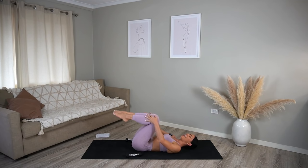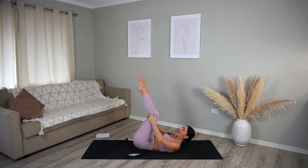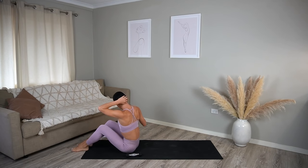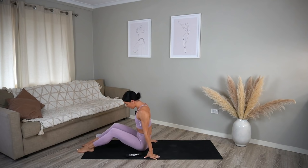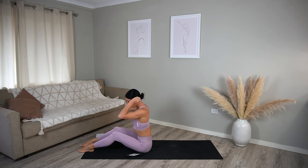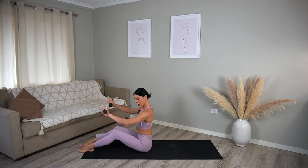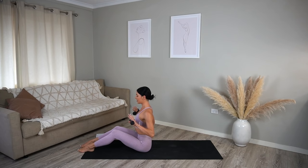From here let's rock the length of our spine up to a seated position. We're going to grab a hold of those weights again — sitting up nice and tall, feet are hip distance apart, knees are bent. Pull your elbows back and take your weights just in front of your chest with your palms facing down, just working the arms to start.